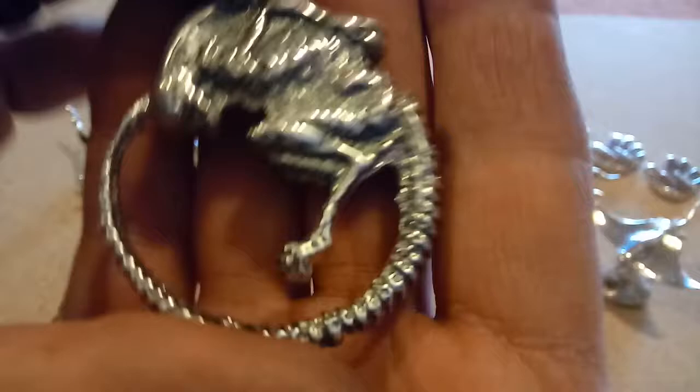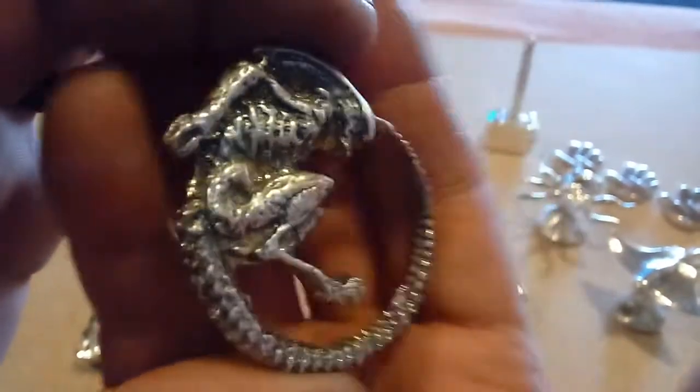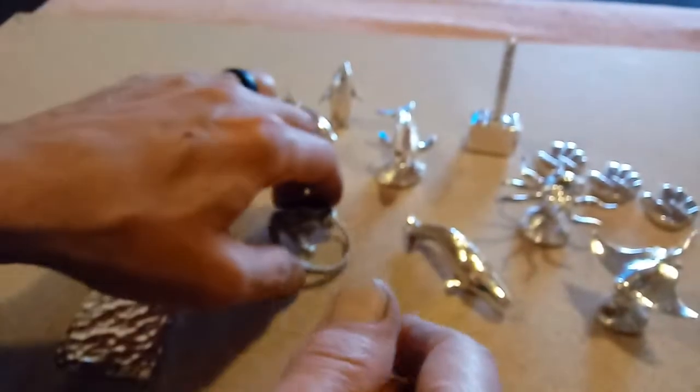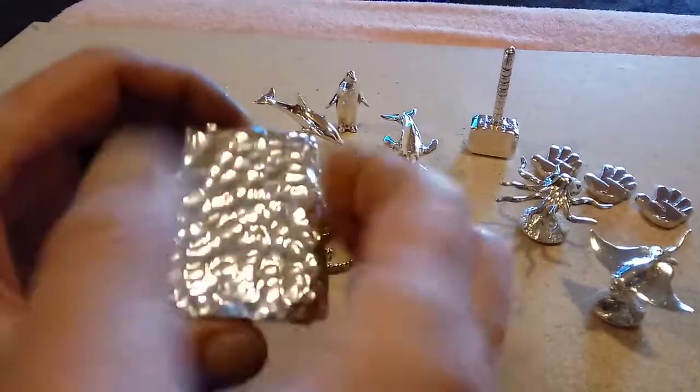Got an alien here for sale, guys. Love these aliens — got a lot of comments on these. This one's antiqued up, really cool.